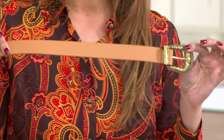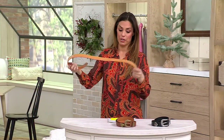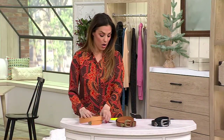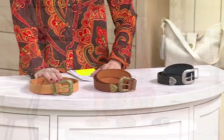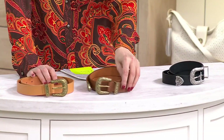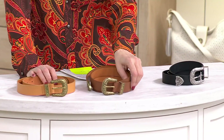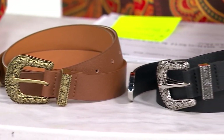It's done in faux leather — it's really fun. We have sizes galore and colors galore for you. This color is called the tan; it's lighter. We have 500 in this tan. We also have the brown, 375, and we've got the black, 350.